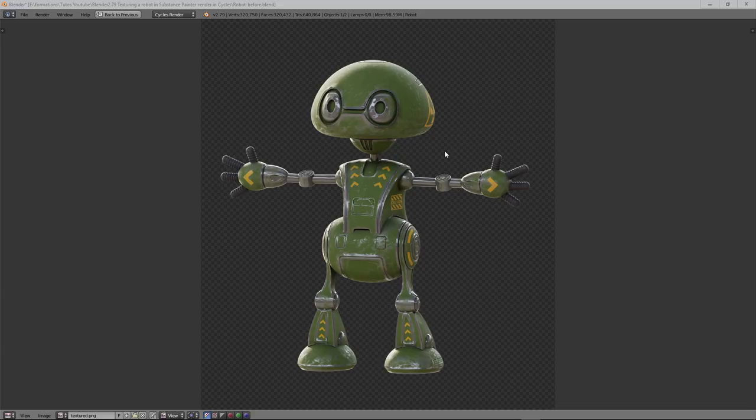For this we will use Blender and Substance Painter. Substance Painter is a really very good software if you need to learn texturing, especially for hard surface modeling like this little robot. It's really perfect for that, so just give it a try — it's a good software and after you can invest in it.